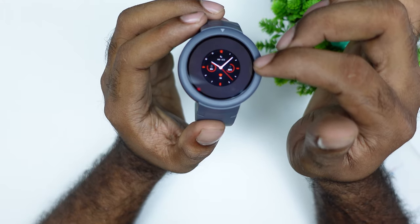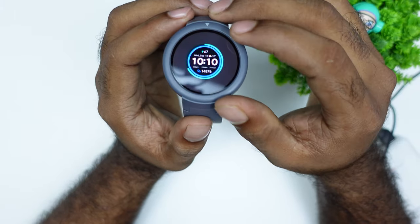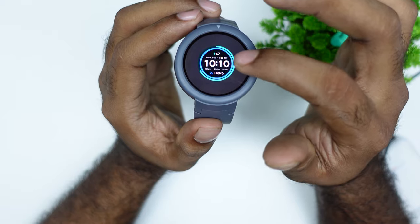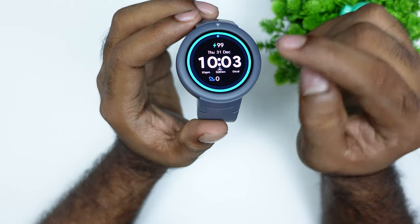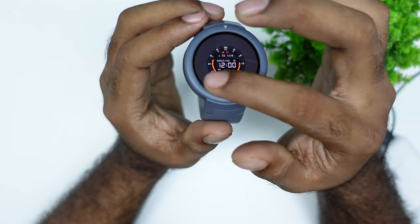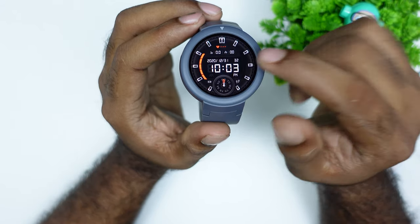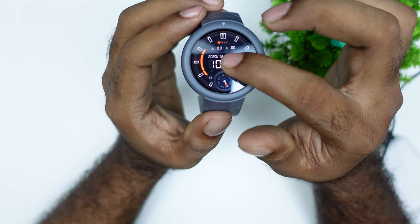There are three watch faces available on the watch. I have installed the watch faces — these two of them look very nice on the face. I have installed the watch face.